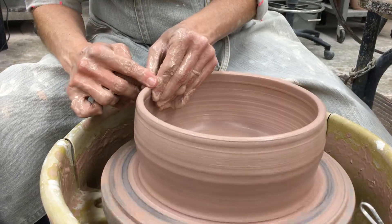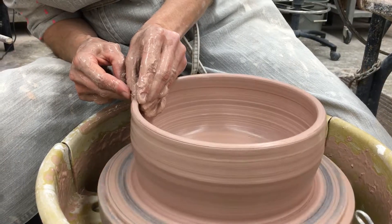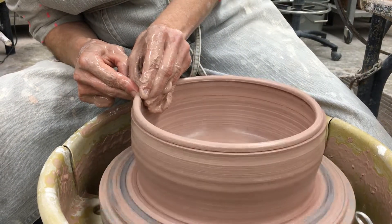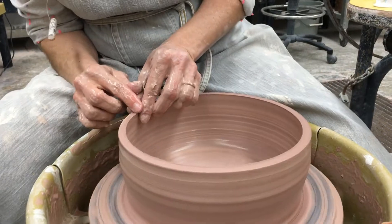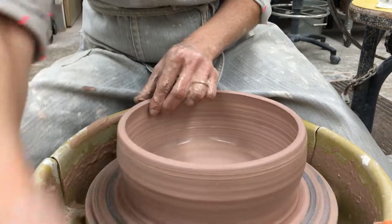I'm going to compress this rim. It doesn't quite feel level, so I'm going to cut it. Then go back and compress that.